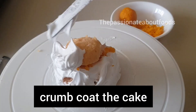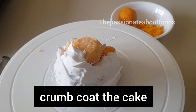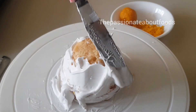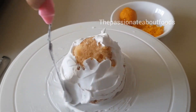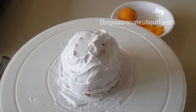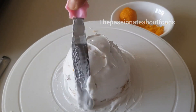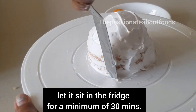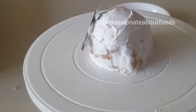The last layer is a small layer so that we get a round shape, and we will crumb coat. After 30 minutes, we will put a final coat.